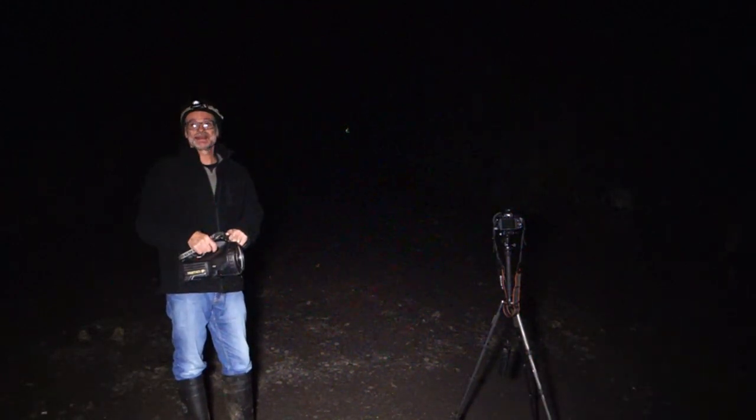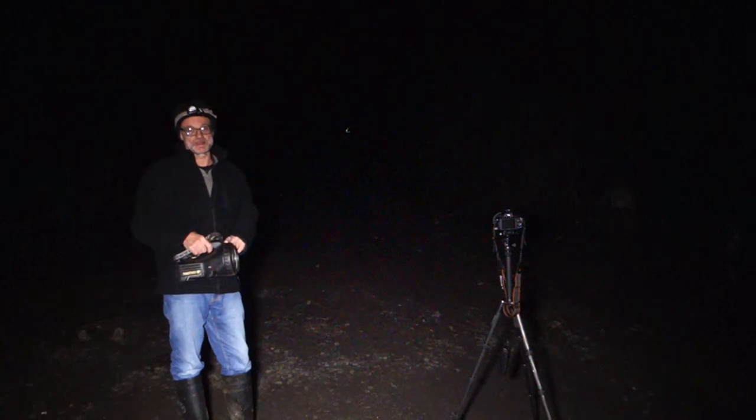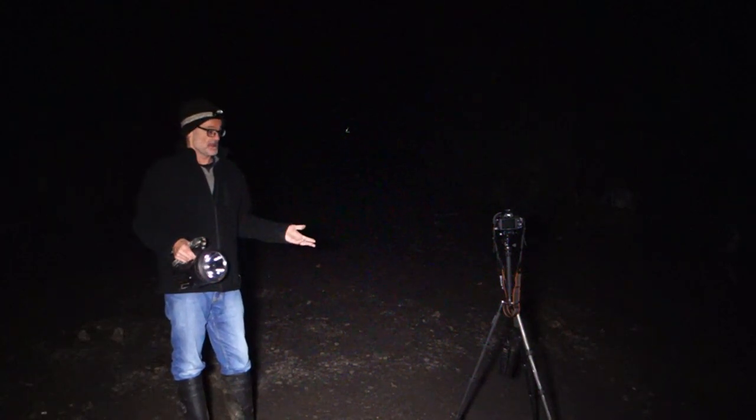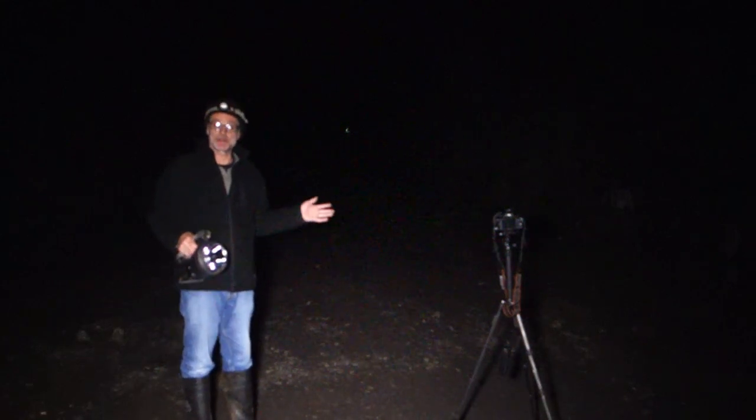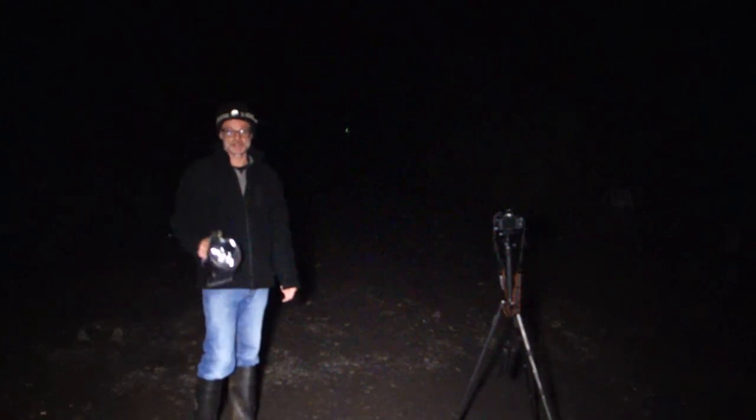On full power it'll last about two or three hours. If I'm doing an explore I can be down here for six hours, so I do need another torch as it won't last long enough. I might just utilise that for the light painting part of it.